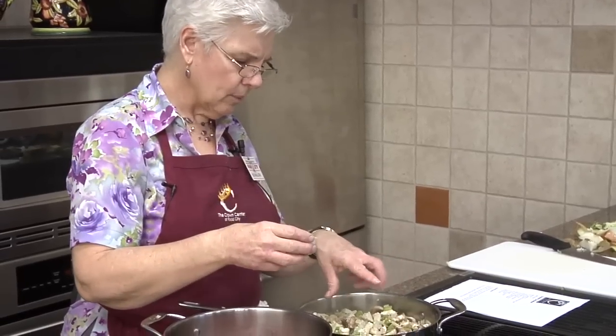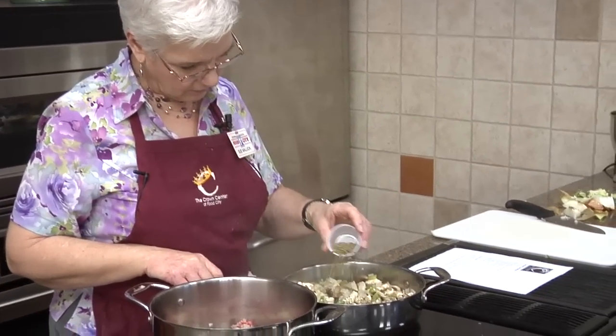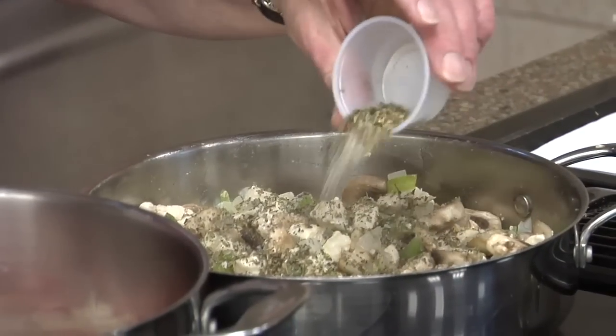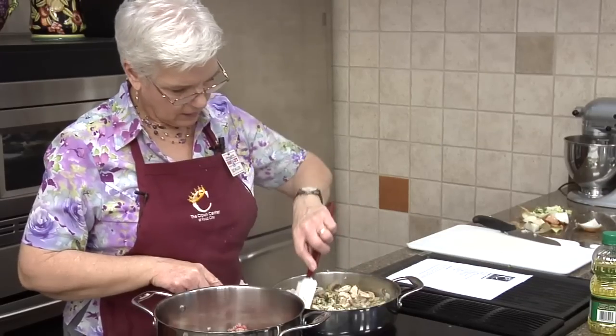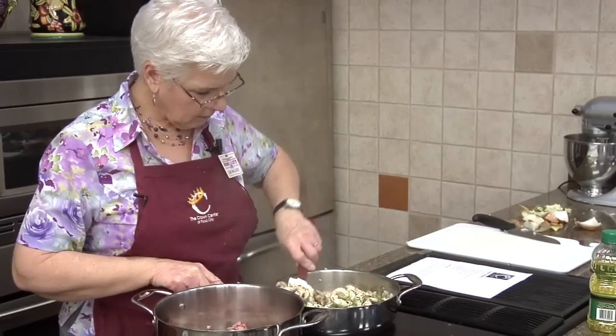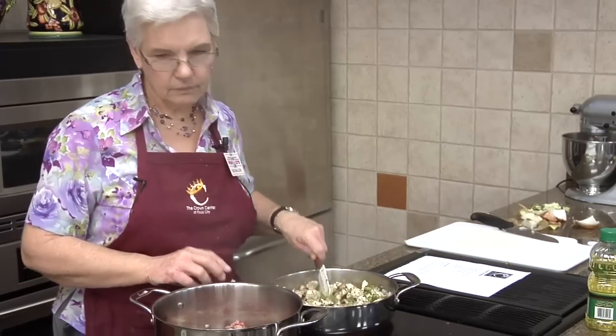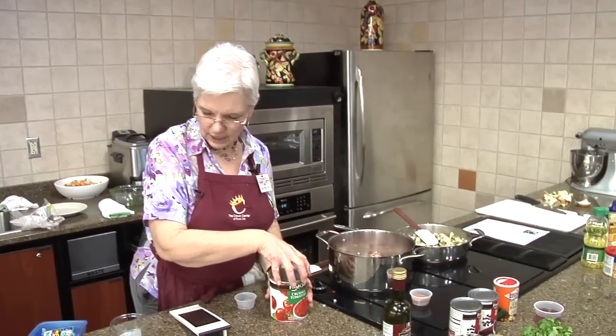We're gonna cook it down a little bit more because the mushrooms are still not quite cooked. Here's our Italian spice, our dried basil, our salt and pepper — go ahead and put that in. We're going to add our crushed tomatoes and then everything will be in here. You don't need to drain them or anything, just put the whole can in.